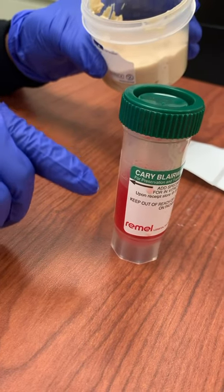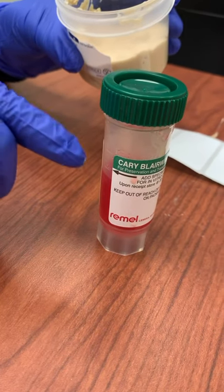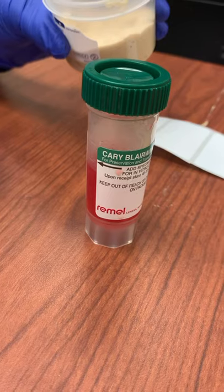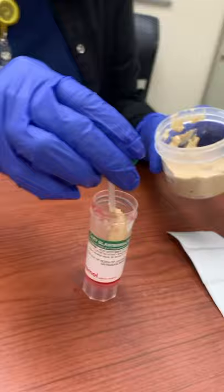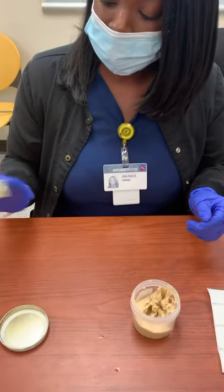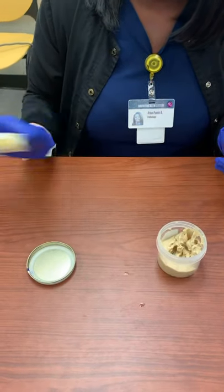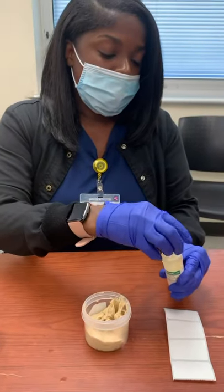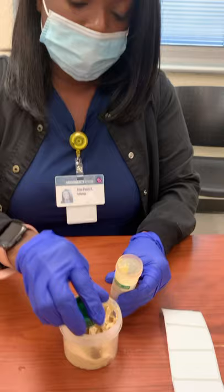If it's too below the line, then we will Q&S it and we cannot accept it. If it's way too over the line, it's too overfilled and we can't accept it that way either — it just has to be right on the line. Shake it vigorously because you want to form an even distribution, then go back and collect some more to make sure it's filled all the way up to the line.